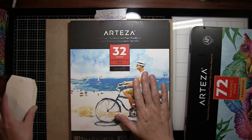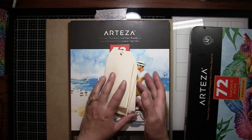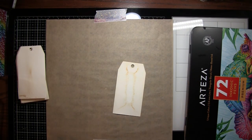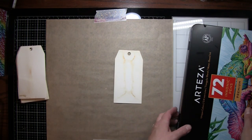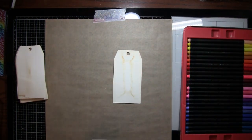I took some of this paper, cut it into tags, and tea-dyed them so they're not stark white. You don't have to do that — you can leave them all white and use them as you like. I think we'll start with the fine line markers and do just a little doodle.